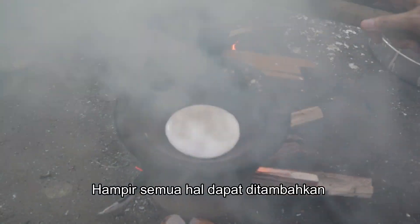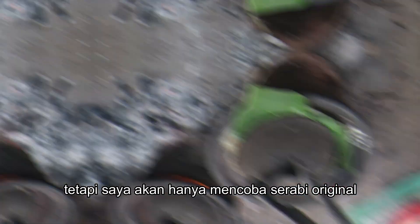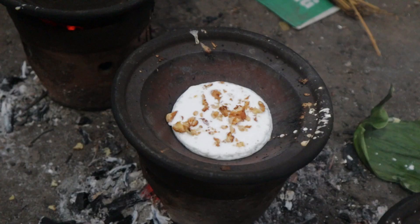Almost anything can be added as a topping on this bouncy cake. But I am just going to limit myself to the original serabi, tempe serabi, and onchom.